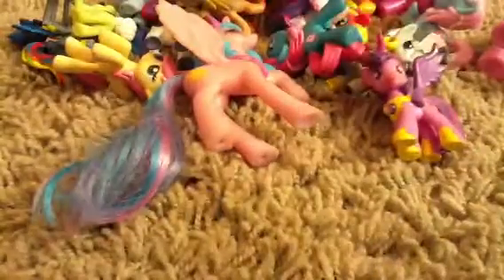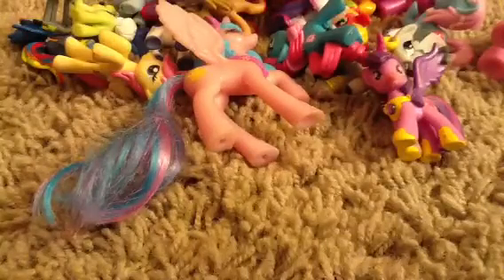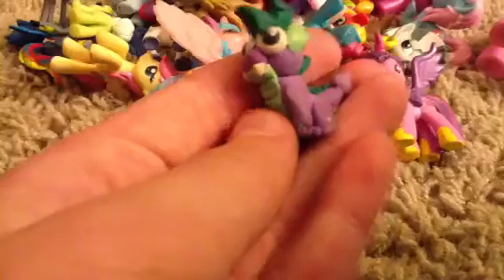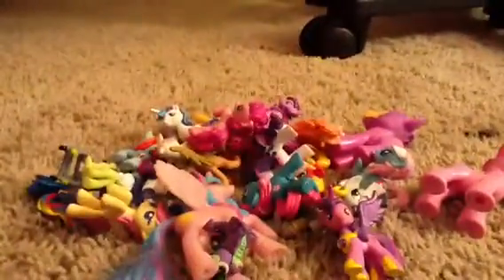So there's some of my ponies I painted on. I may show another video soon. And also Spike - I made this. It's really small, like as big as my finger. Anyway, that's some of my painted ponies. Bye.